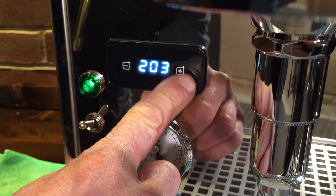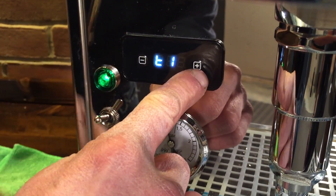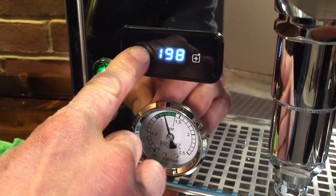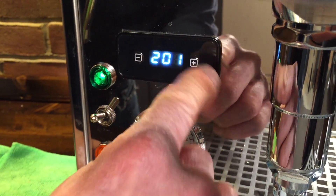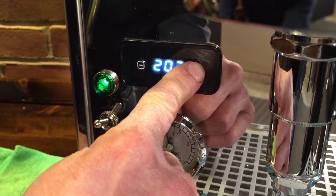It says T1 and you immediately hit the up button. If you don't do it quickly, it switches right back to T1. So go up and then immediately set it to where you want it. We'll go to 201 on this one. As soon as you let it go, it goes back to T1. You can go back in and change the temperature again if you want to.